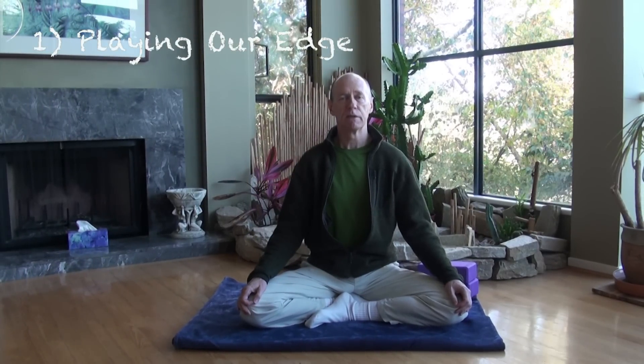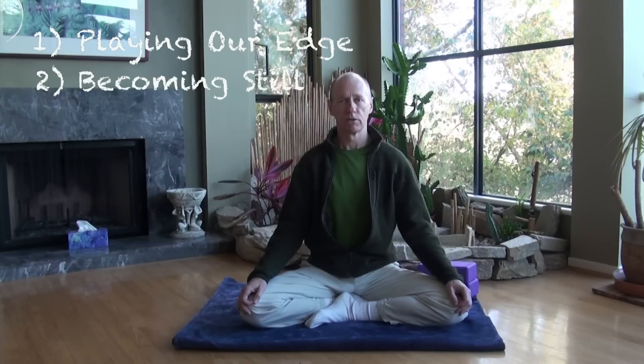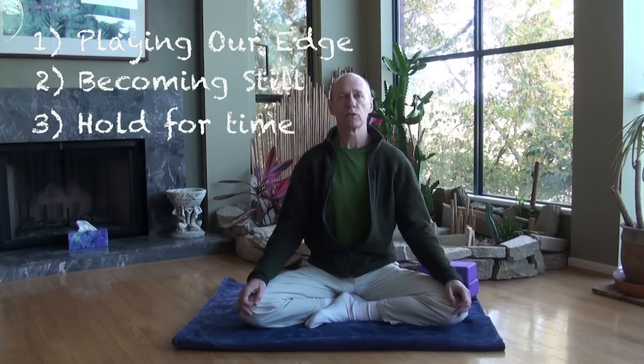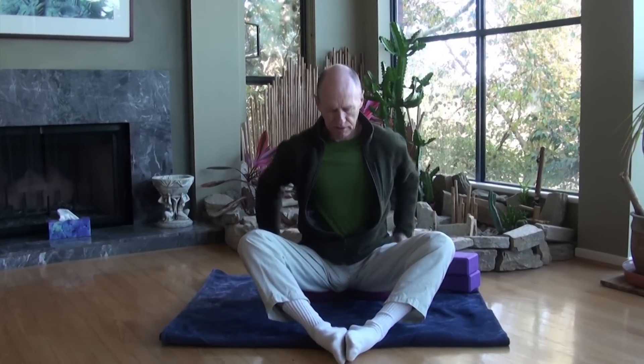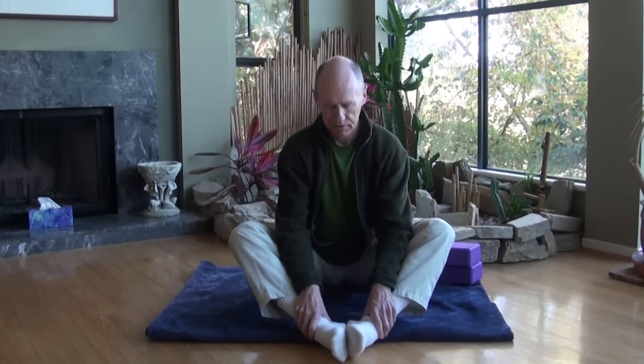We can look at the Yin Yoga practice as being comprised of three main principles: playing your edge, becoming still, and holding for time. As we explore each one, you can actually do this while in a pose. Come into a butterfly pose — sit up on something, make sure your hips are nice and high so they can tilt a bit. Bring the soles of your feet together and move them comfortably far out in front of you. You just want to get to a place where you feel something.